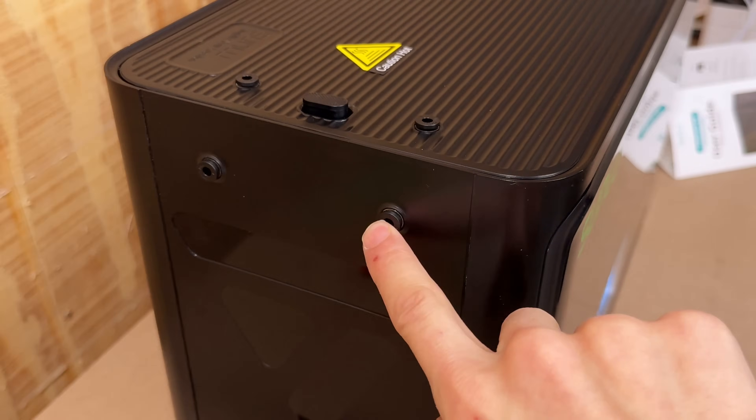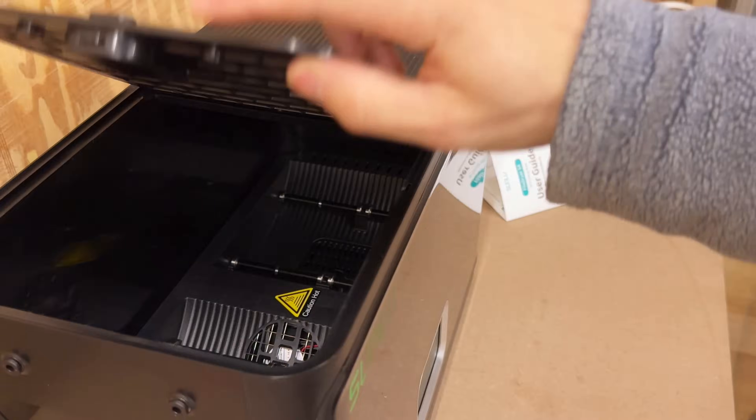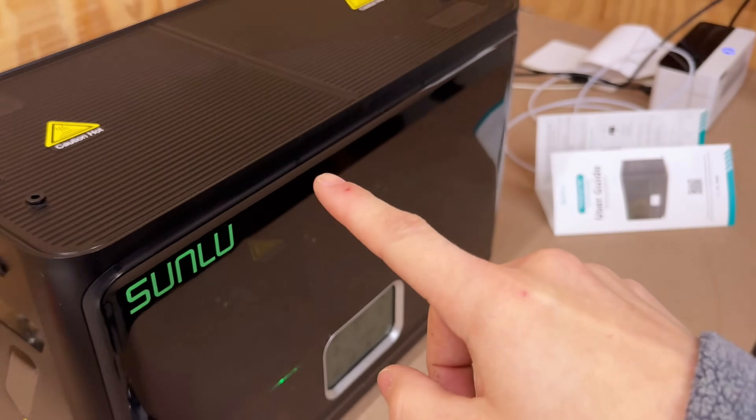You can see the individual tubes there — you can open up each side. It's super dark inside, but you can access it. That is warming up quick. Let that warm up a little bit while we go get some of those filaments unboxed.